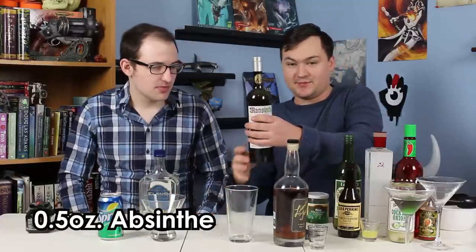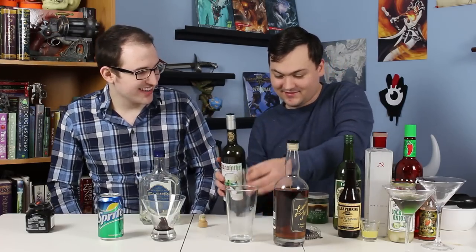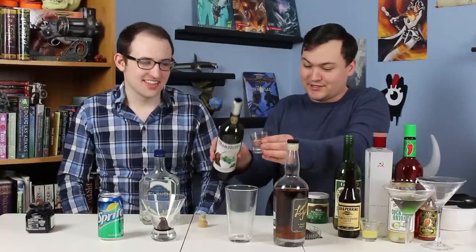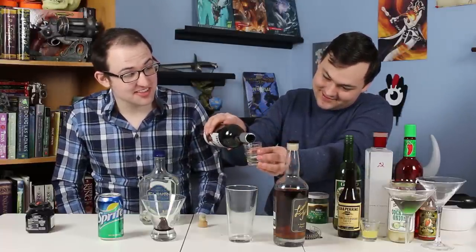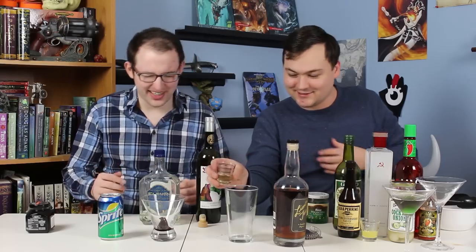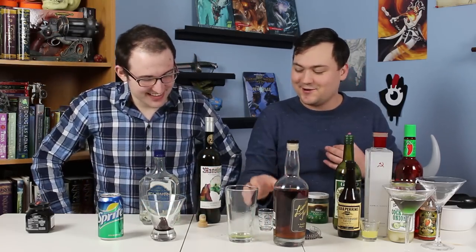Taking our mixing glass and adding half an ounce of absinthe. Absinthe is strong and kind of crazy, so you want to be careful with it. This is Mansinthe — it's Marilyn Manson's special brand, which we only like because it's a very, very good pun. The alcohol content is 66.6% as well. But it's not a lot of absinthe, so we should be okay. This also has kind of a licorice flavor to it.